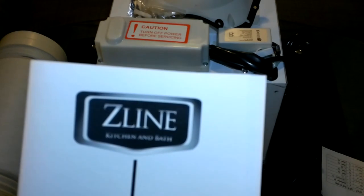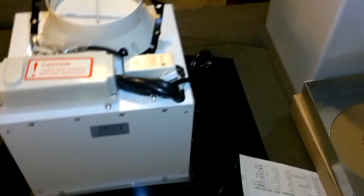Alright guys, today we're going to be installing this Z-Line range hood up here. The first thing I've got to do is put this up here. Make sure your electric is shut off, which I'll do in a minute. But in order to hang the range hood, I'm going to have to cut this out some more — it needs to be repaired anyway — and I need to find a stud right there.